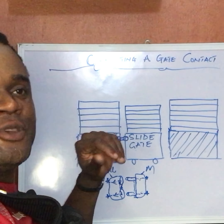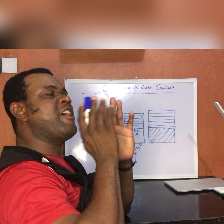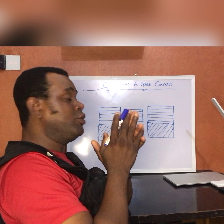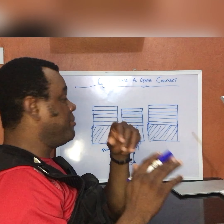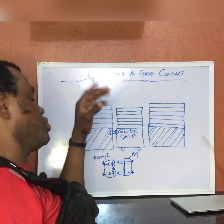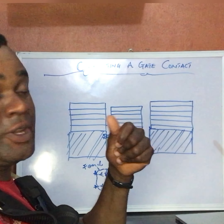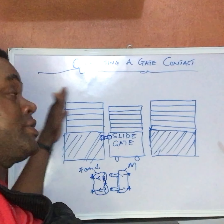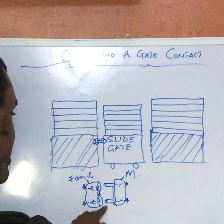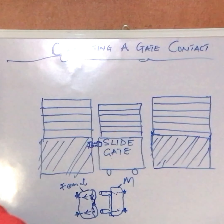Now let me show you how we connect this. One thing you must understand when connecting a gate contact: always ensure you finish every loop on your gate first — make sure your loop from your gate is complete. For example, you might have finished every loop on your fence before you start connecting this, so it will be easy to get that sense of direction instead of mixing things up. Connect everything first, and when your looping is done, then bring in your gate contact.